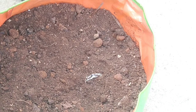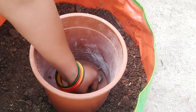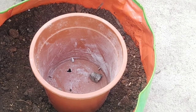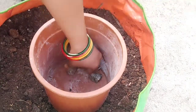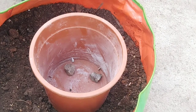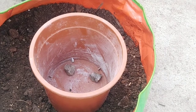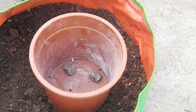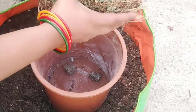The grow bags are 19 by 20 in size, which is the right size for vegetable plants. If you need to feed this container, you will be able to feed it properly.